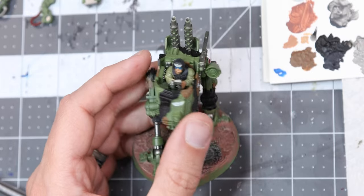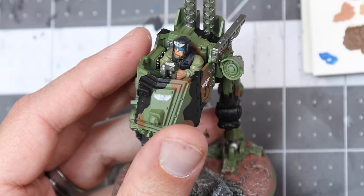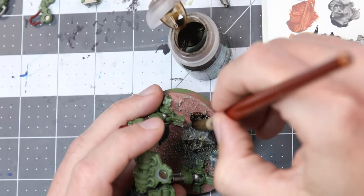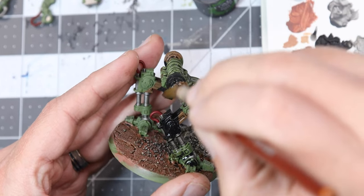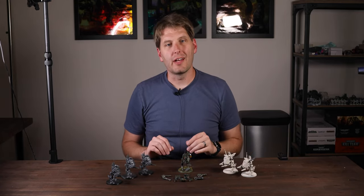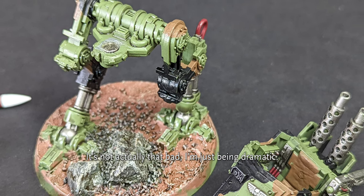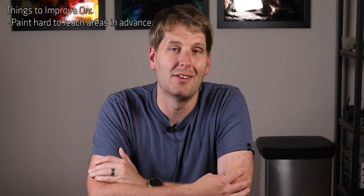Everything has a base coat now, except for the various lights, windows, and optics, so it's the best time to apply some shading. I apply Citadel's Agrax Earthshade on the base and the pilot to give them warm shadows, while I use Nuln Oil on the Sentinel itself, giving it a cool, mechanical shadow. At the end of it, I realized that the whole model wash might not have been such a great idea - I would have been better served by applying the wash strategically, only in the recesses. Applying it haphazardly just makes the whole model feel dirty. I'm adding this to the list of improvements.